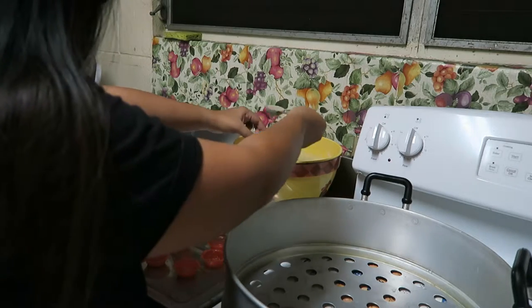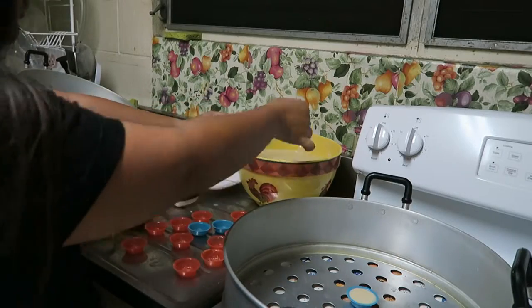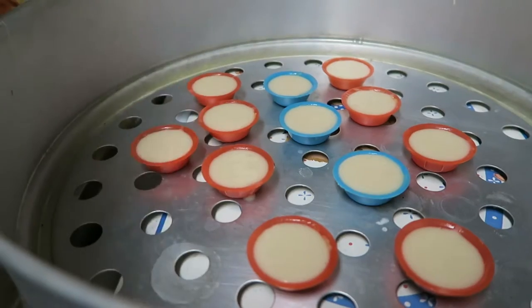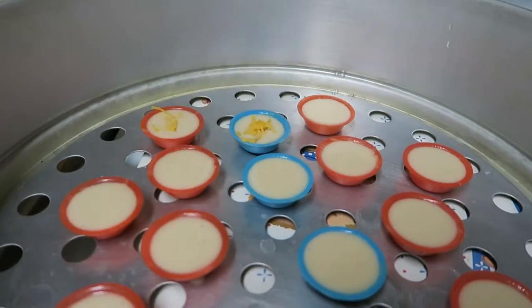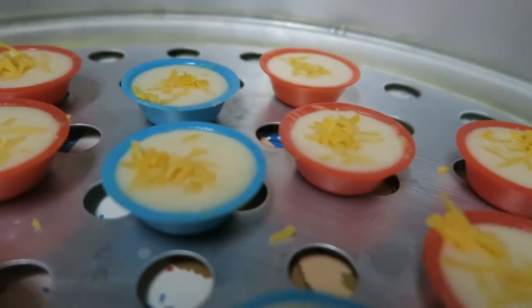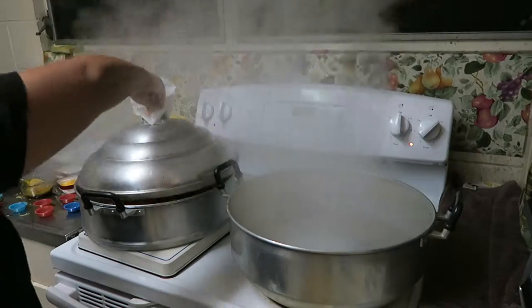Now put your puto mix into the puto mold and fill it up about to the rim. You keep doing this until you fill up a whole putohan layer. You can leave it like this, or if you would like, you can add cheese. Long ago, plain putos were commonly eaten by those from the lower income group, but special types with things like cheese and eggs were consumed by the higher income group. Now everyone kind of just eats whatever they want. The water in the bottom part of your steamer should be boiling, so set 10 minutes on your clock and put this layer of the steamer on top of the bottom layer, then cover it.